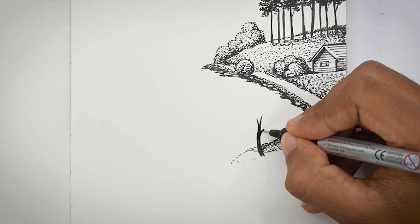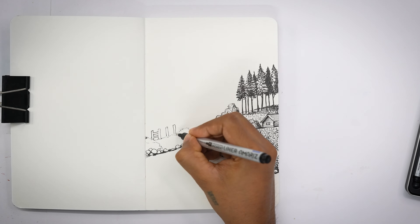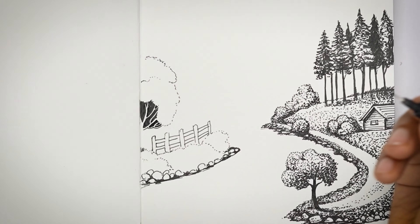Cost-Effective. As you all know, compared to other art materials such as watercolors, acrylics, or oil paint, a pen is relatively inexpensive, which makes this medium accessible to all beginner artists.